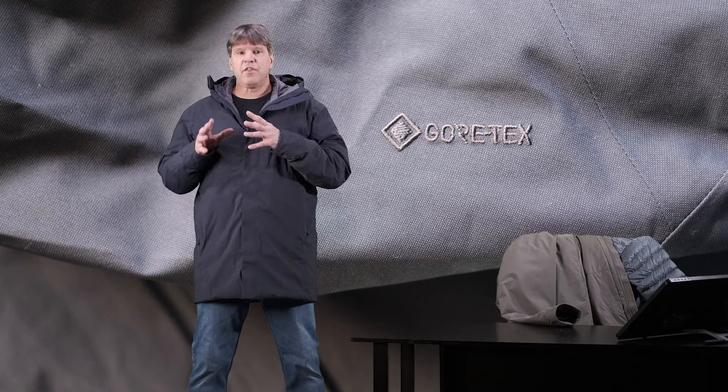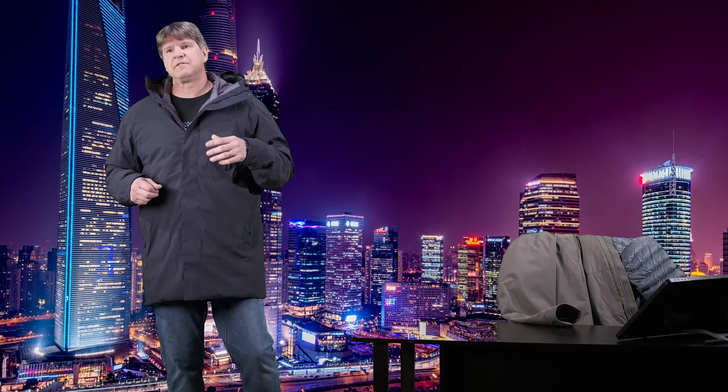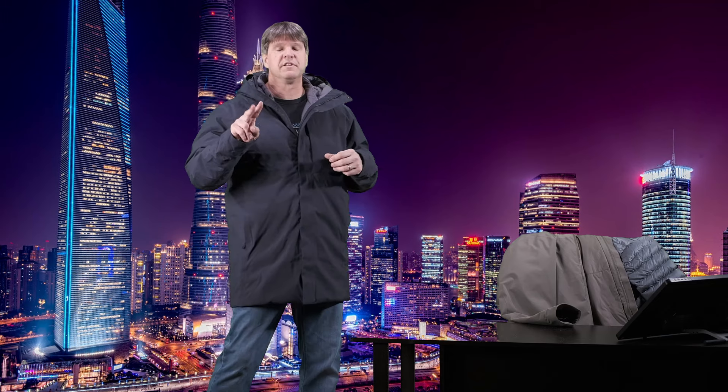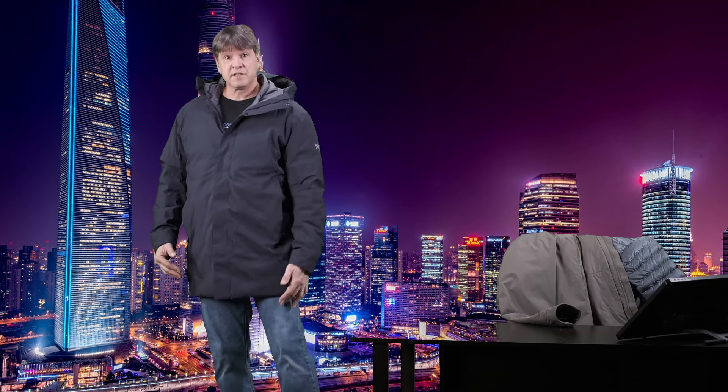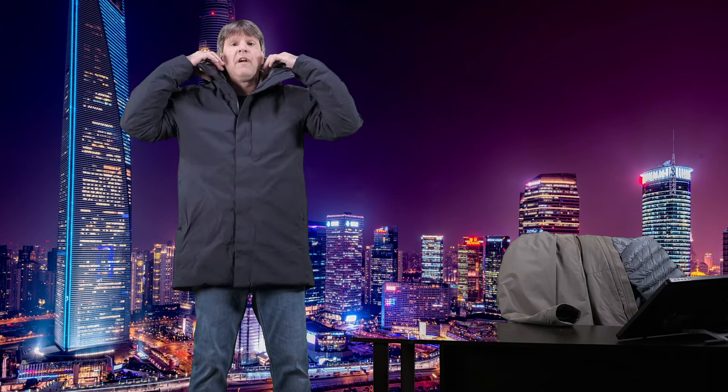Now this is the Therm Parka, but there is also a Therm Parka SV. The SV stands for severe conditions. It's basically the same jacket — the only two differences are that the Therm SV is slightly longer than this jacket, and the Therm SV has down insulation around the collar and in the hood, where this jacket has synthetic insulation. So the SV will have a slightly puffier, warmer hood and a little more length.